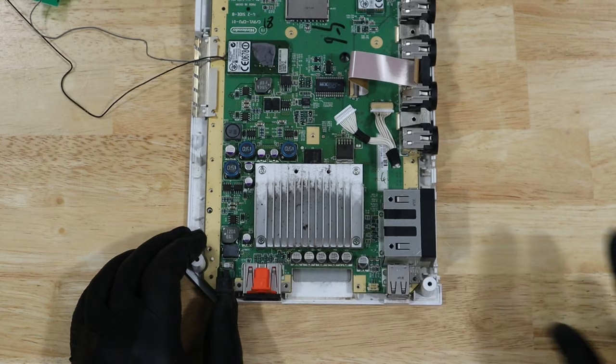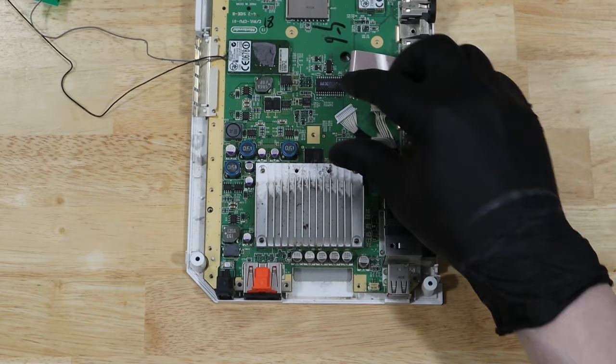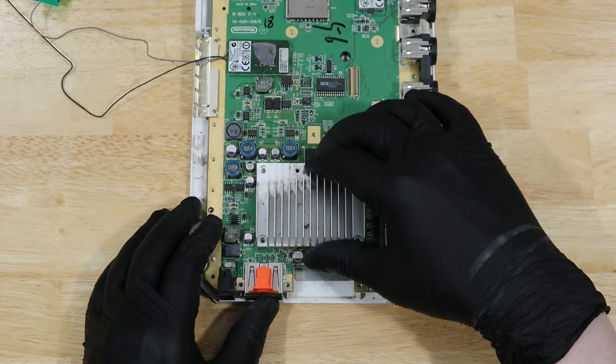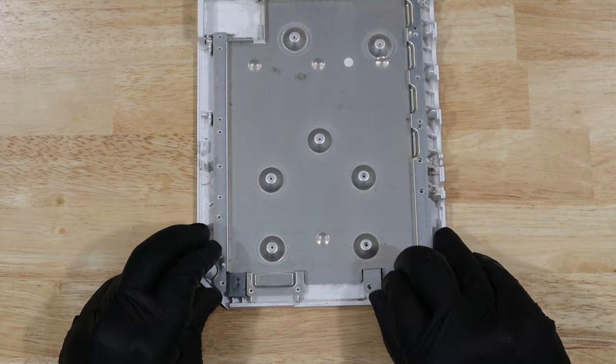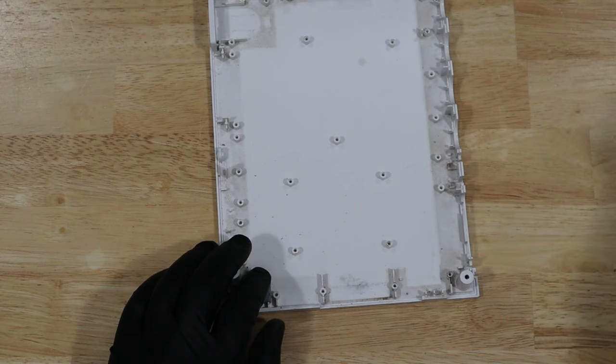Now we carefully lift the cover off and expose the motherboard. There are four screws on the heatsink that need to be removed so we can pull the motherboard off of the back panel. We'll go ahead and disconnect our drive cables on the motherboard side, then we can finally lift the motherboard up and out of the way. You can see the dust on the back panel — it's gotten into every nook and cranny of this Wii.